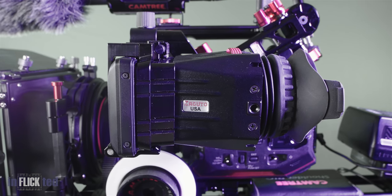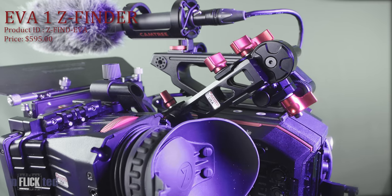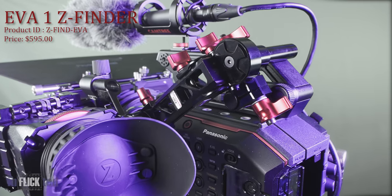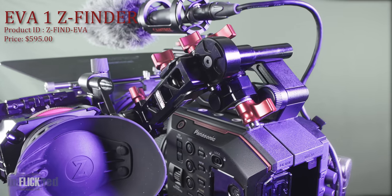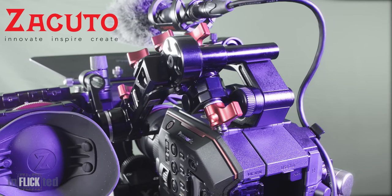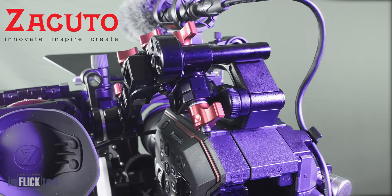So you wonder about the Sakura Z-Finder loop. At $595, it is not the cheapest for what it is, but certainly not the most expensive when faced with the alternative of some EVFs. I would love to get one, but first I have to get myself back from Panasonic, as the EVA wasn't cheapest.